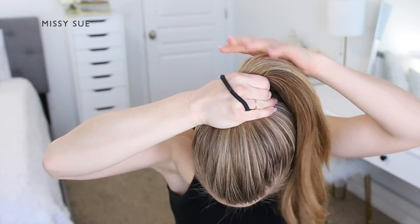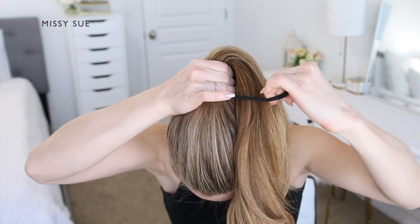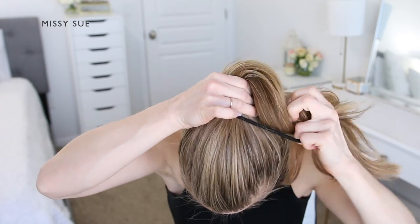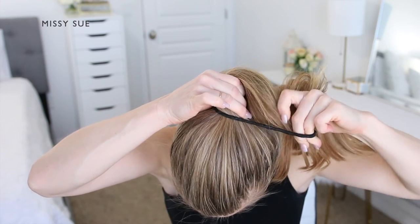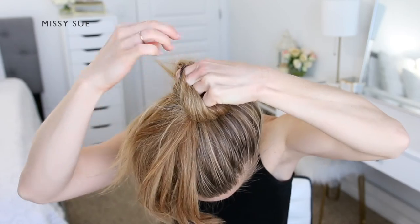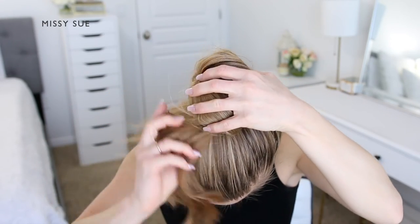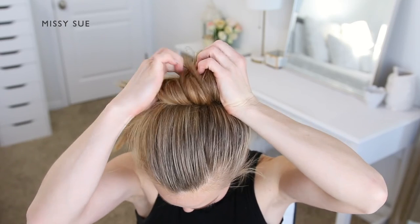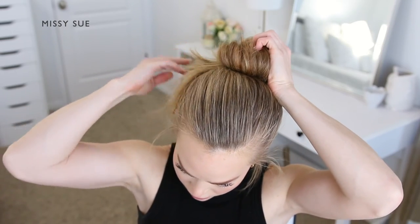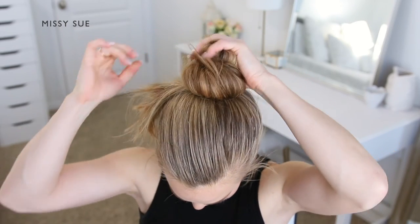Repeat the process: pull the hairband over the hair once without pulling the ponytail all the way through, grab all of the hair with your left hand and twist your hand underneath so it flips all the way forwards. Once the hair is flipped to the front of the bun, let it hang down towards the right side, then wrap the hairband over the hair to create a second set of loops in the bun.